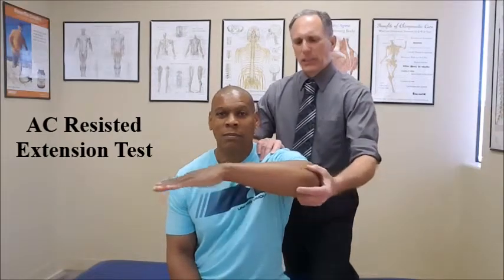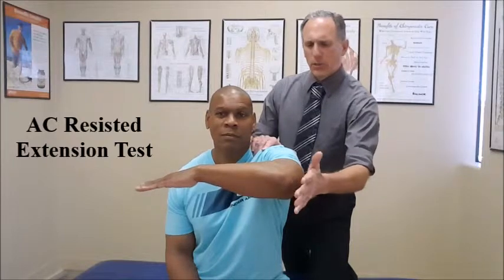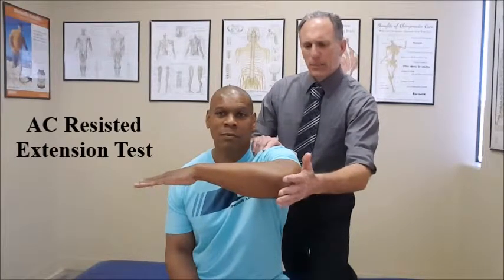As you can see, the upper arm and the forearm are going to be parallel to the floor. We are going to abduct the patient's shoulder and you are going to place your palm of your hand on the back of the patient's elbow.